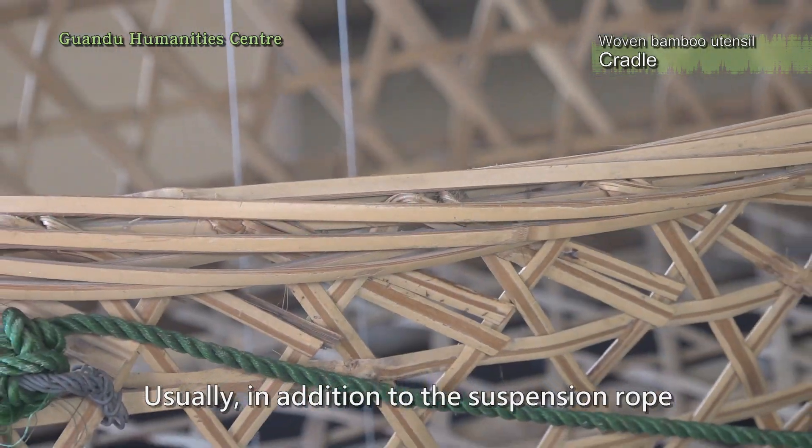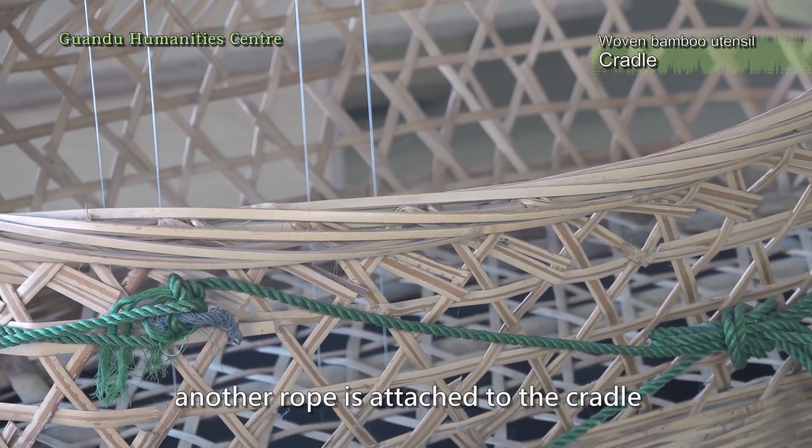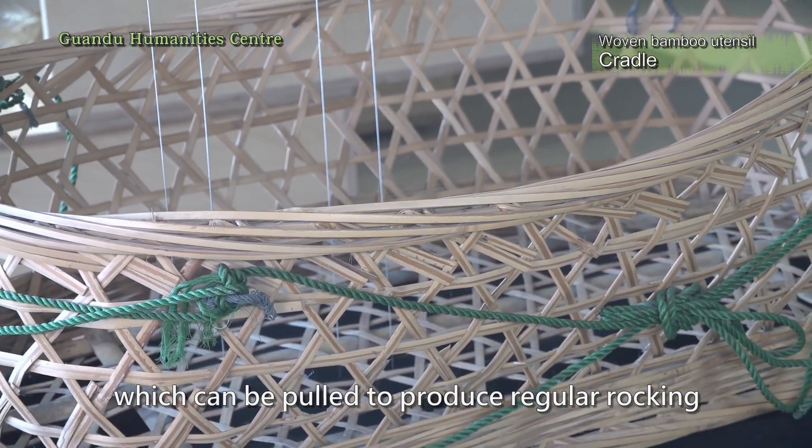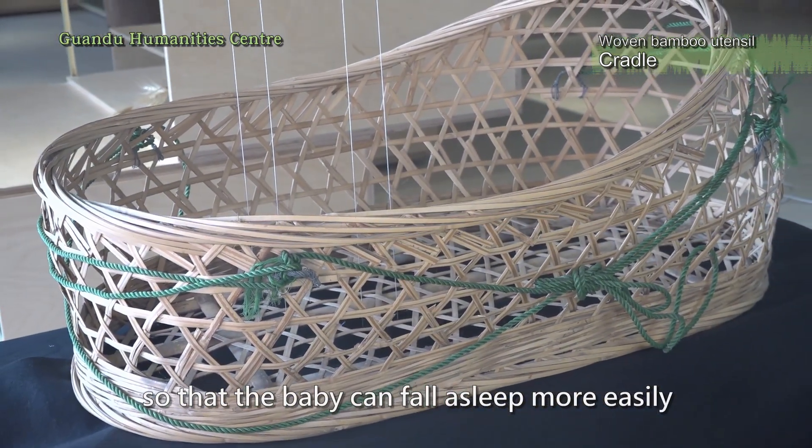Usually, in addition to the suspension rope, another rope is attached to the cradle, which can be pulled to produce regular rocking, so that the baby can fall asleep more easily.